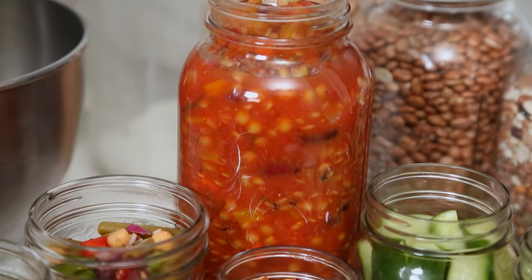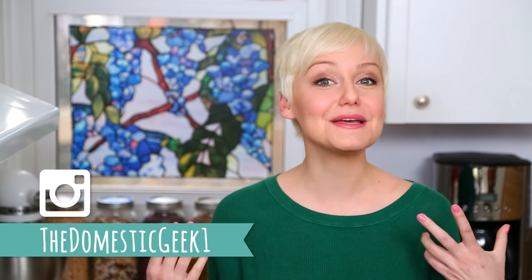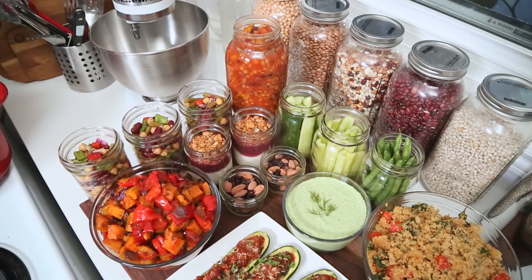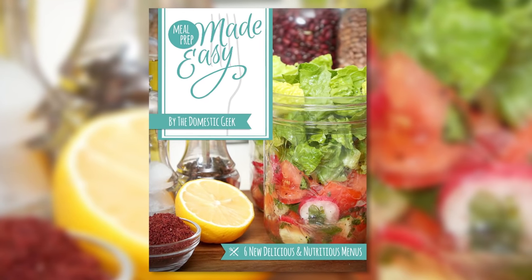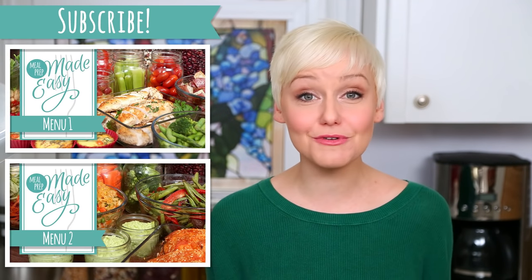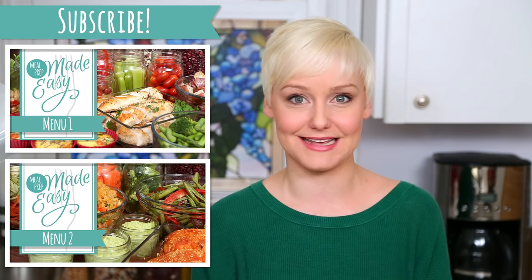And that's it, folks — meal prep is complete! I really hope you'll give some of these tasty recipes a try. If you do, be sure to tweet or Instagram me a photo because I love seeing what you're coming up with in your very own kitchens. Don't forget that all of these amazing recipes are available in my Meal Prep Made Easy eBook — all of the details are in the description box below. And if you haven't already, be sure to subscribe because there's lots more meal prep where this came from.